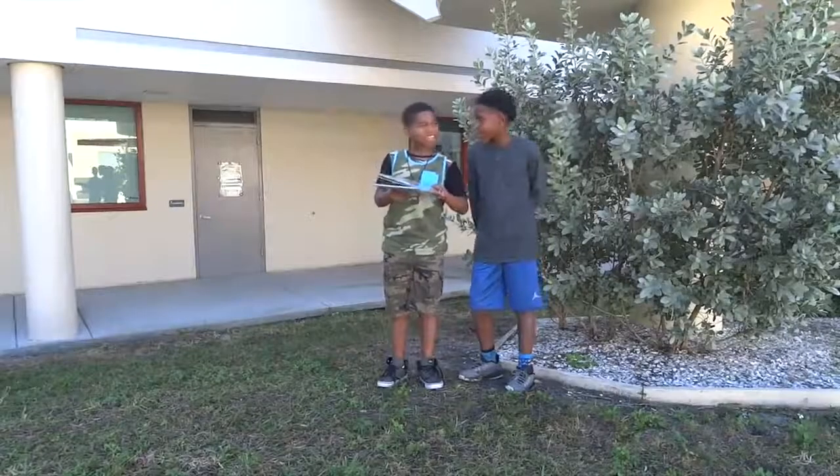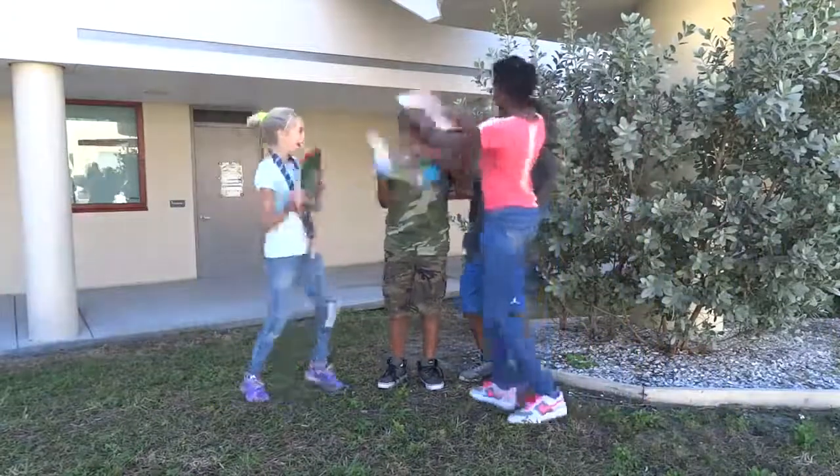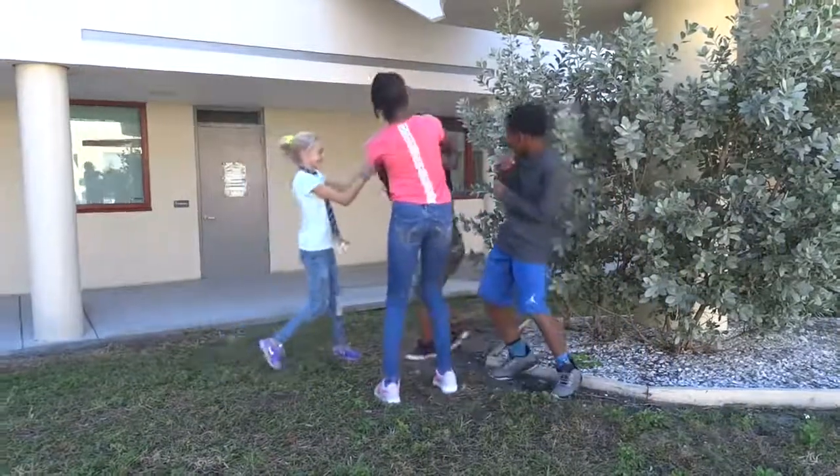Hey, the girls are coming. Hey ladies, come check out my book. Hey, stop! Is your head okay? Just lumpy.